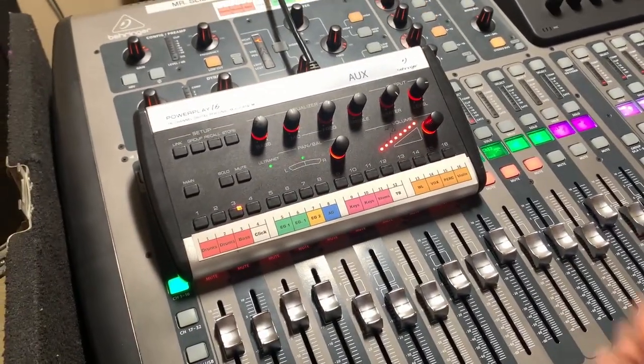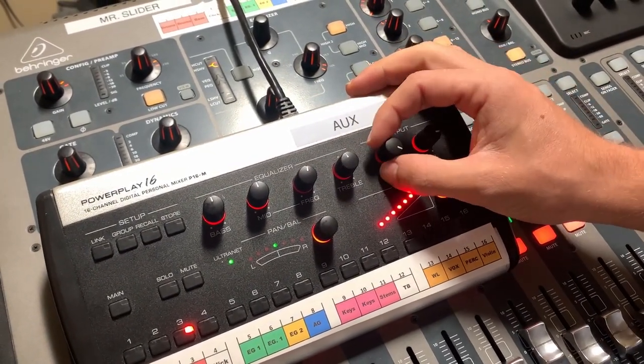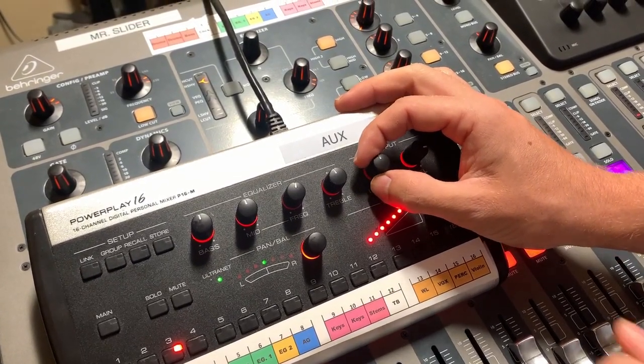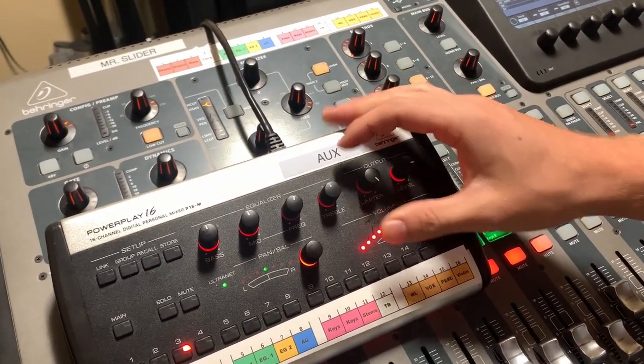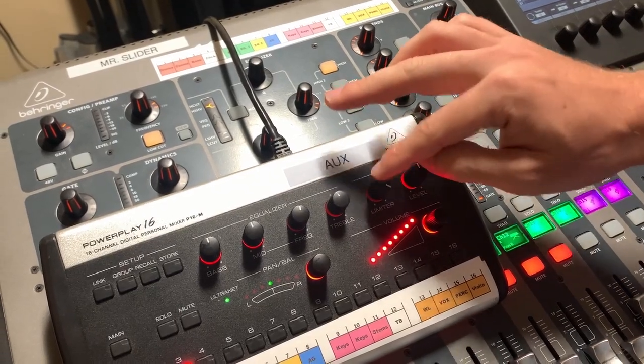There's also a limiter — basically a compressor to save your ears. Where you put this is going to be the loudest volume possible, acting as a ceiling. It kind of protects your ears. Usually keep that all the way up and adjust the main volume, then use the limiter if you need to start compressing.